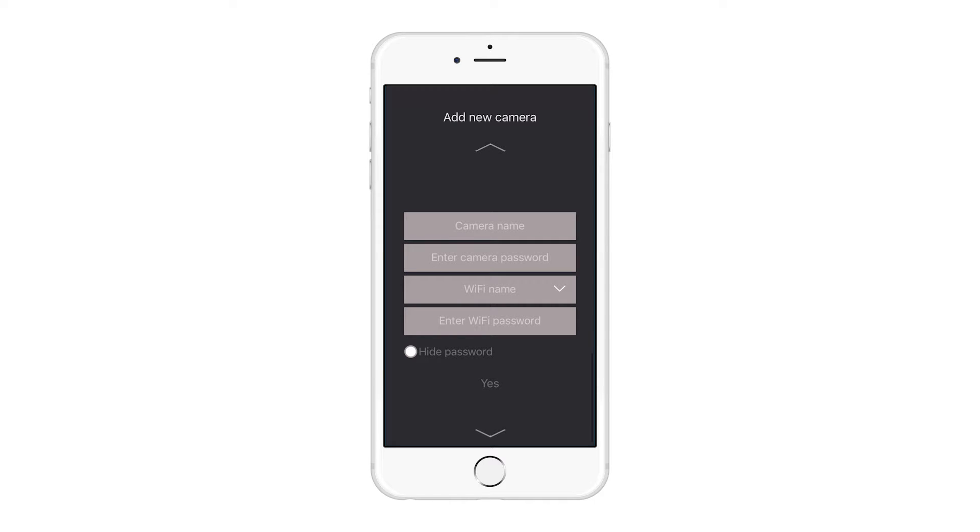Once you are successfully connected, return to the camera app. Choose a name for the camera, then enter the Wi-Fi network name and password. The app will then close itself. Reopen the app and you're good to go.